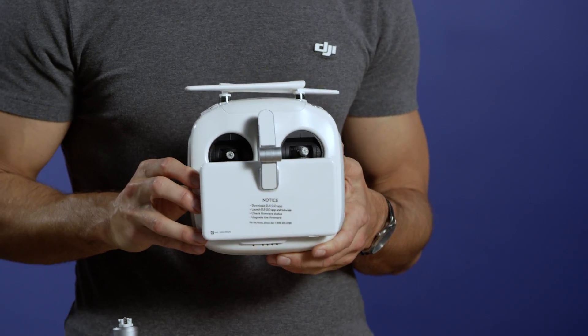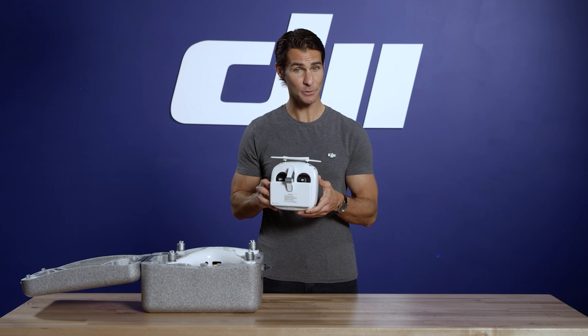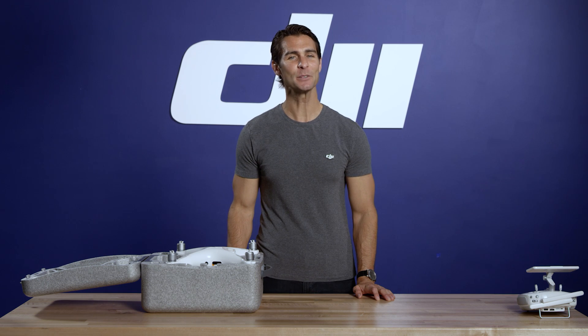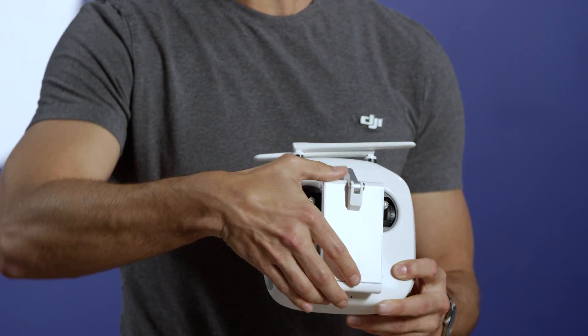Here is the controller. As this is a Phantom 4 Pro Plus, you'll notice that this remote controller has a screen. If you prefer to use your own device or a larger tablet and are opening up a Phantom 4 Pro, the remote will look like this, which has a clamp for your device.